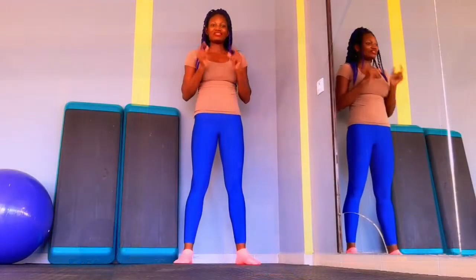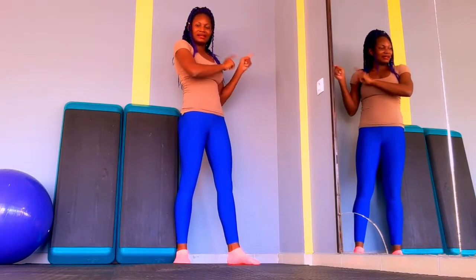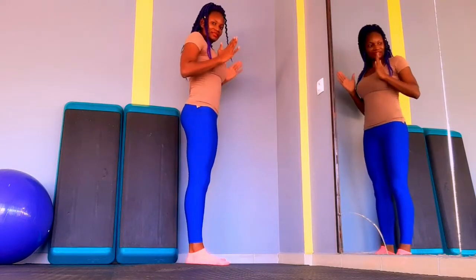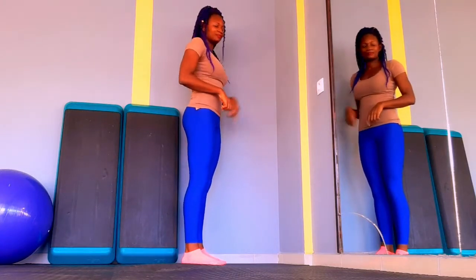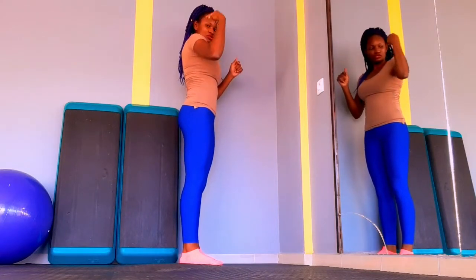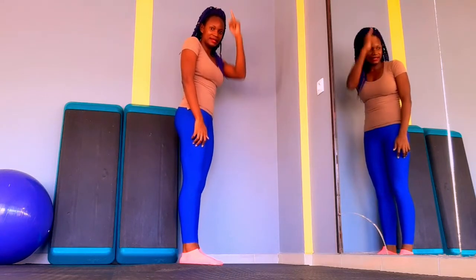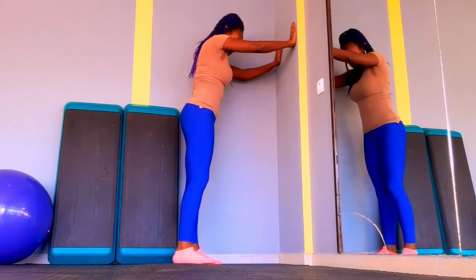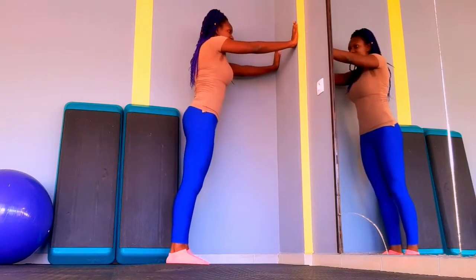I've now shown you four floor variations. If these four are still too difficult, we're going to use the wall. We all live in a house — use the wall. If you're outside, use a stable tree or something that won't move and can handle your weight. If you're doing it in your house and choose to use the door, make sure there's no one behind it who might open it and cause you to fall. Keep those things in mind.